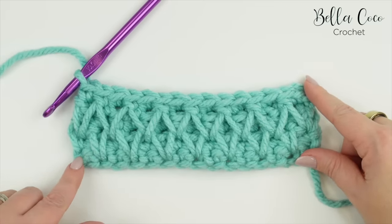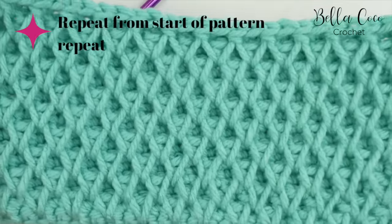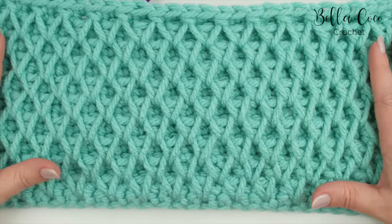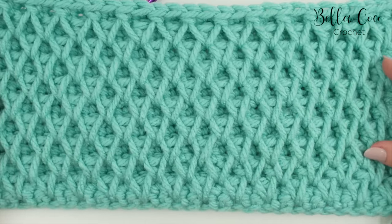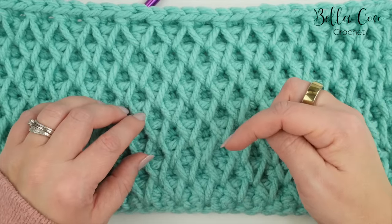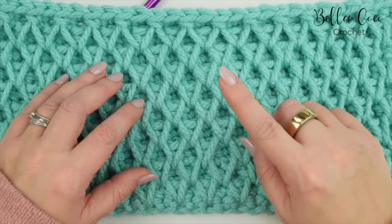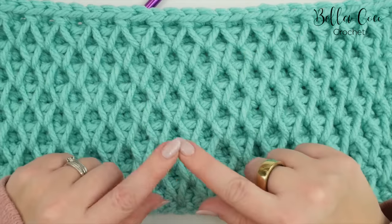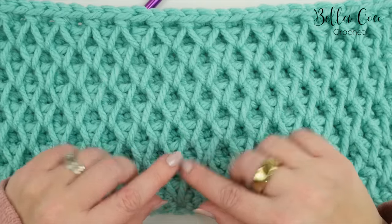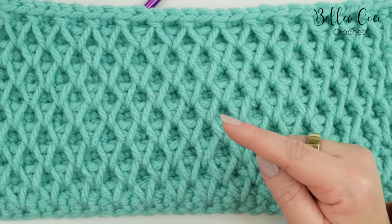Here is what your work looks like at the end of row six. From this point you simply repeat rows three to six until you reach your desired height — it is an absolutely beautiful stitch. I have the written instructions linked in the description box below, so click 'show more' to find them. Less than half of the people who watch my videos are subscribed, so if you want to keep up to date with my latest videos please click the subscribe button. If you like this stitch, you might also like this gorgeous textured stitch just here.